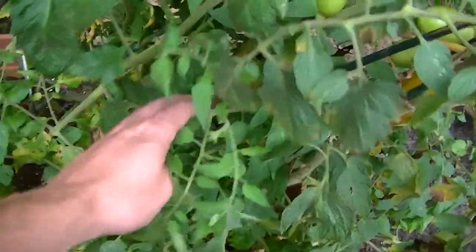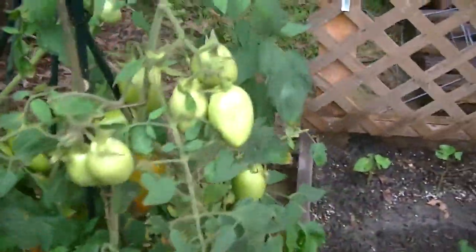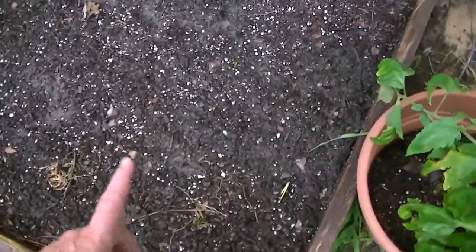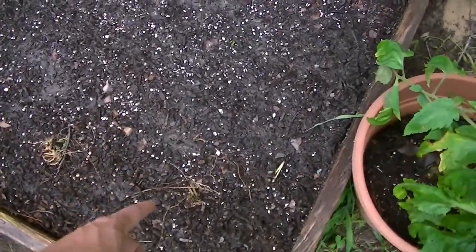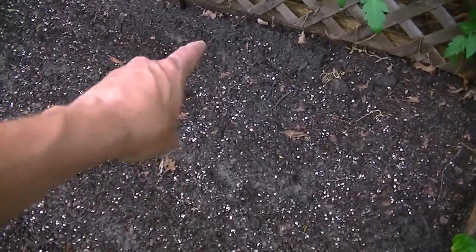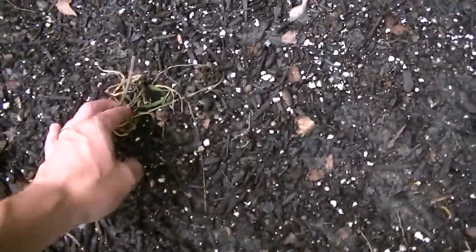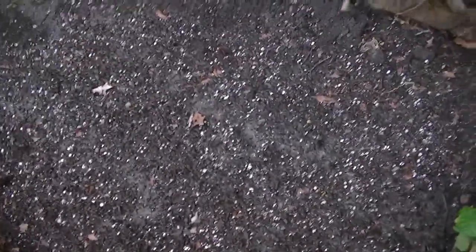This is the Roma bed — I'm just waiting to harvest so I can pull these plants because they're looking kind of ugly, but there are still lots of Romas on there. This bed has been planted with more bush blue lake green beans — three rows, planted them just before all this rain hit. I wouldn't be surprised if those beans are up by this weekend.